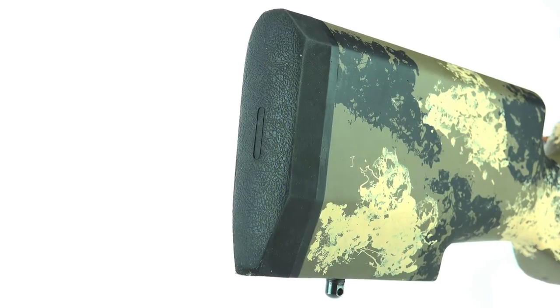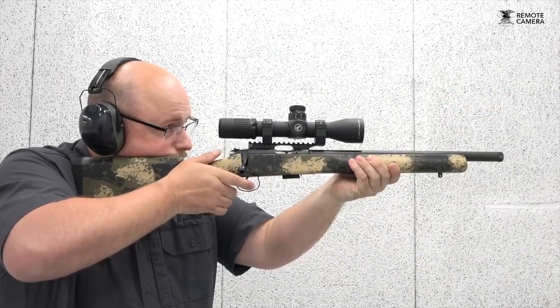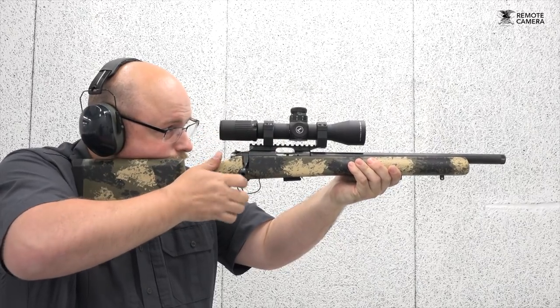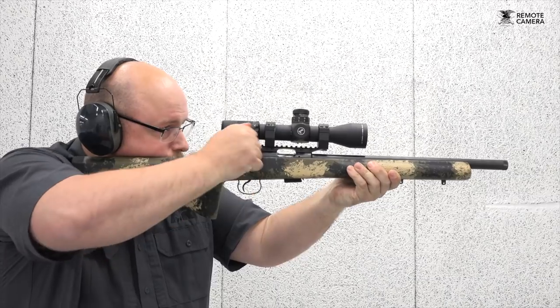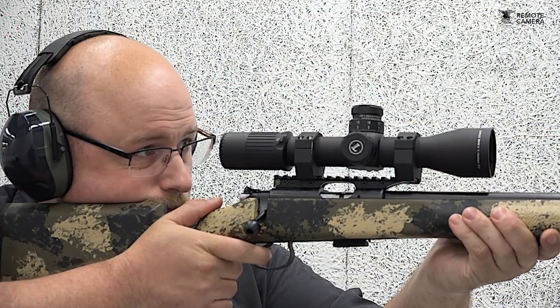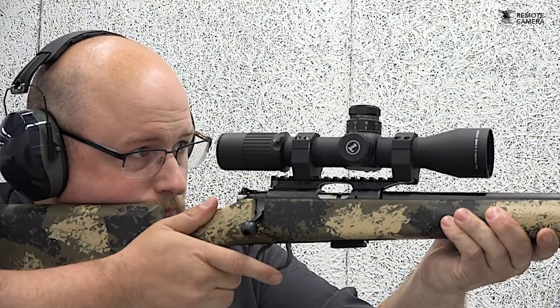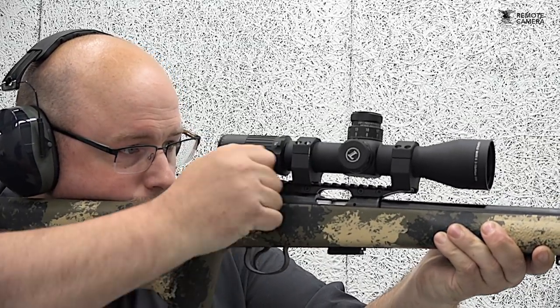At its end is a nice rubber recoil pad. Even though recoil is minimal, in positional shooting the rubber really helps to maintain weld. I had a chance recently to press this rifle into service at a long-range PRS-style rimfire match. Shots varied from inside 50 yards all the way out to nearly 300. The combination of stock and barreled action proved capable, and I now know I have a lot of training to do to master its capabilities.